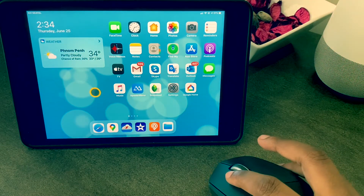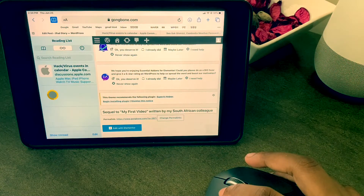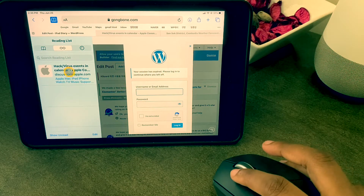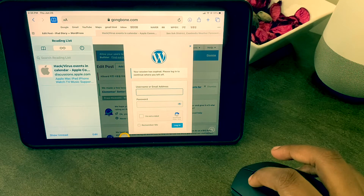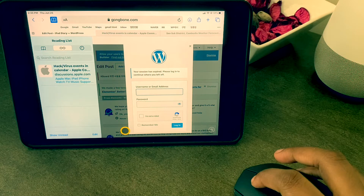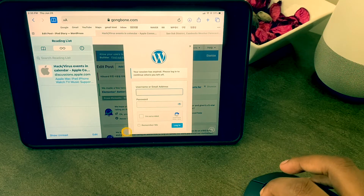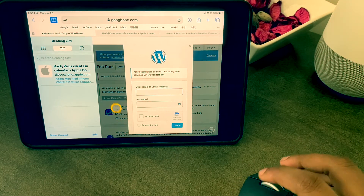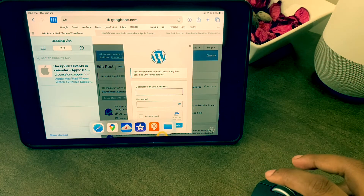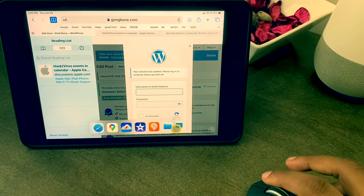When using a mouse and being on any app, it's actually hard to reveal my dock. So for button three I chose Dock — when I am on Safari and browsing, if I need to use my dock it's a bit of a struggle to reveal. I just press button three and my dock appears.